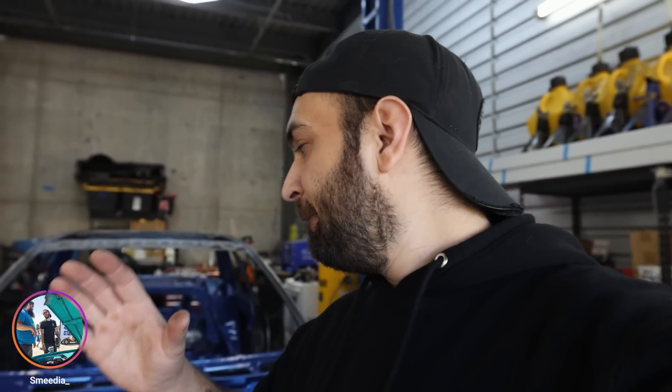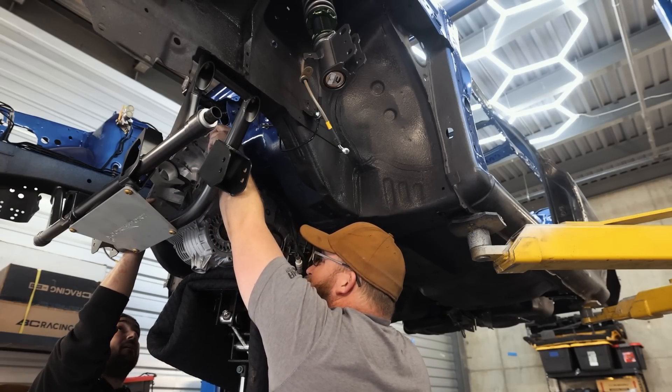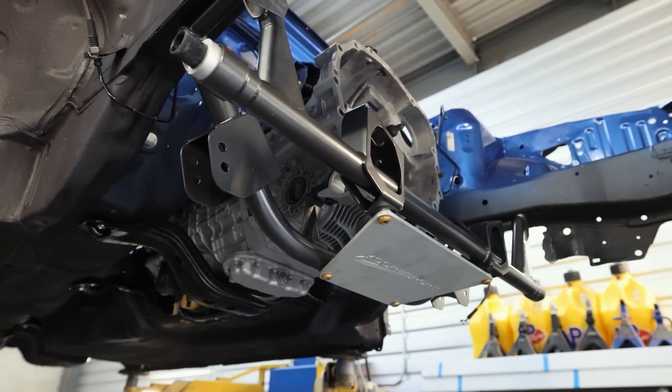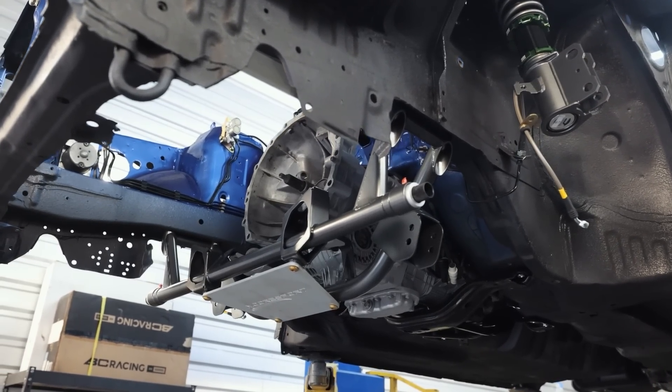We're in the process of turning my 1998 2.5 RS into a proper 22B P25 conversion car — all the bells and whistles and all the good stuff. In the last video, we left off getting our STI 6-speed restored and refreshed back in the car, our tubular subframe from Moore Sport back in the car, and a handful of other things done to the chassis.